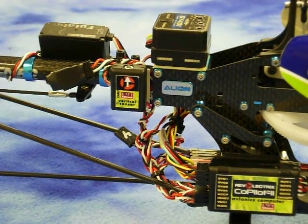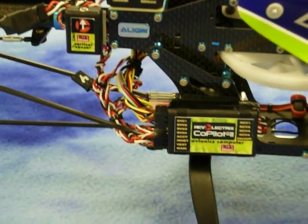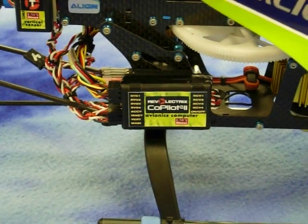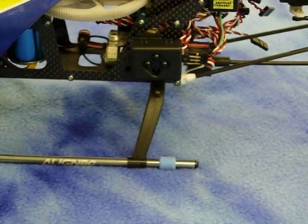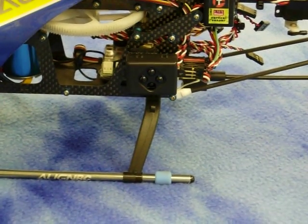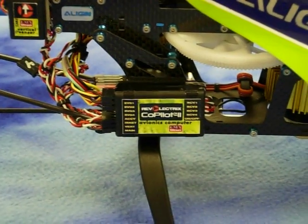I mounted the vertical sensor in the same manner, with the wires routed directly to the avionics computer. I mounted the IRNet router with Velcro, again routing its wires directly to the avionics computer.